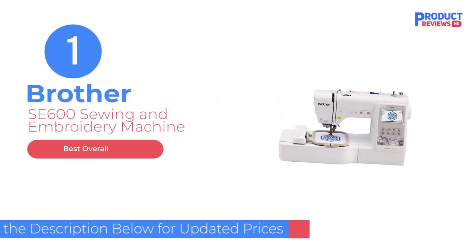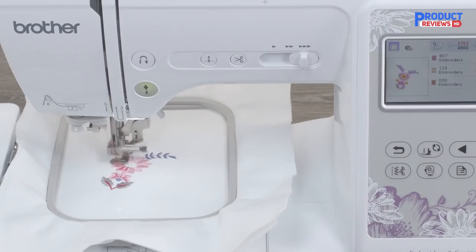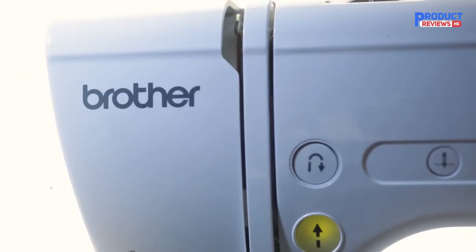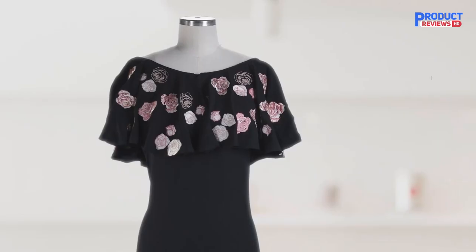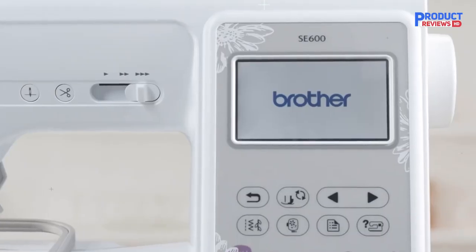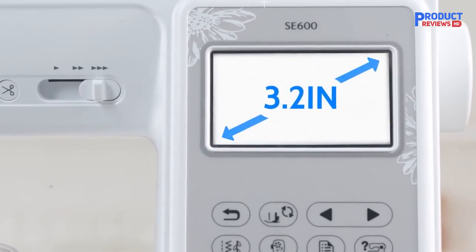Our recommendation number one: the Brother SE 600 Sewing and Embroidery Machine. The Brother SE 600 Combination Machine is the best sewing and embroidery machine for beginners on a budget. It is easy to set up thanks to easy bobbin winding, a top drop quick-set bobbin, and advanced needle threading. Reminders for setup are included on the body of the machine.